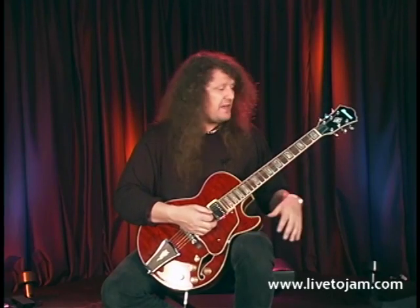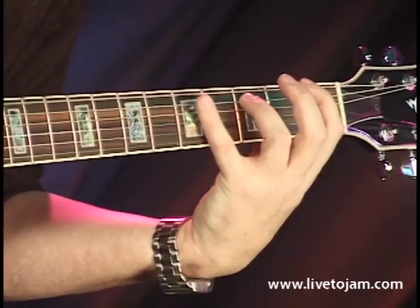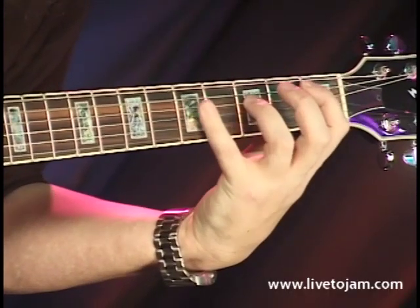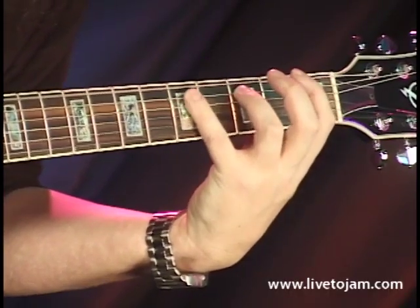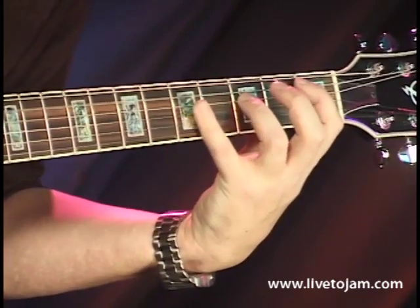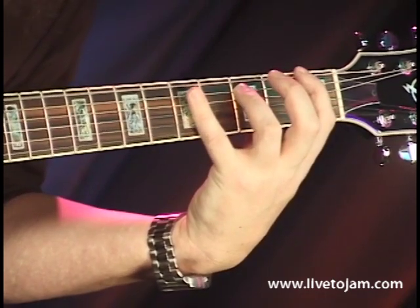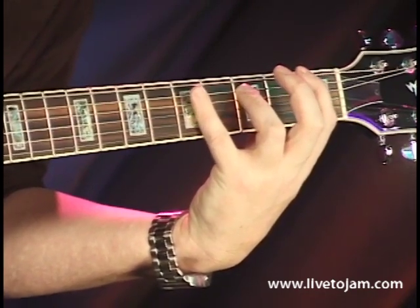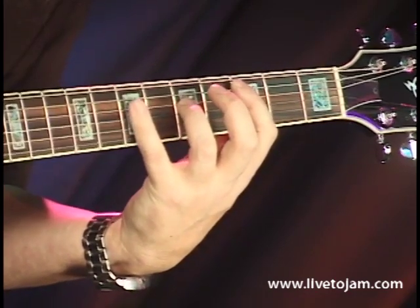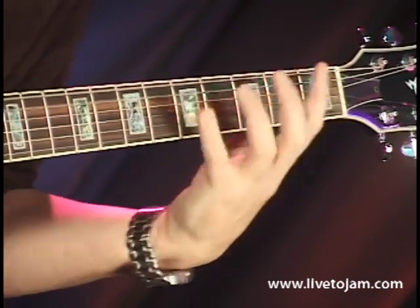Let's say you wanted to play it in the key of F. The 6th string, 1st fret on the guitar — that's F. Use that and follow that same pattern: the 1 chord, 4 chord, back to the 1. See how that works? Back to the 4 chord, back to the 1 chord, to the 5 chord, to the 4 chord, and resolve to the 5.